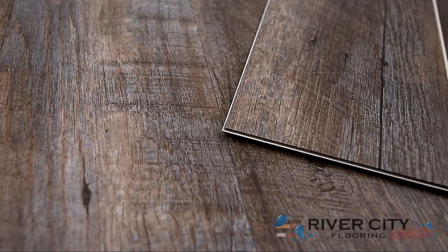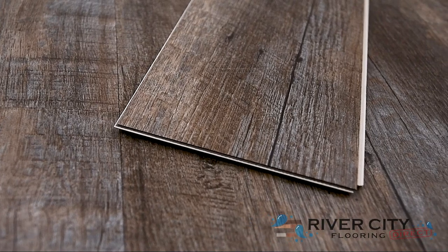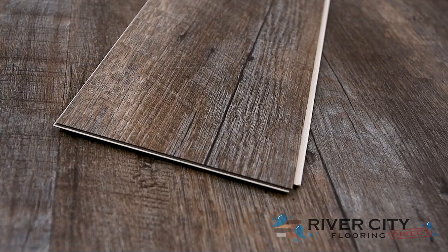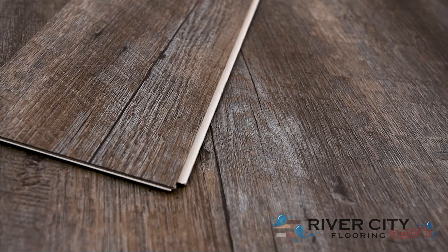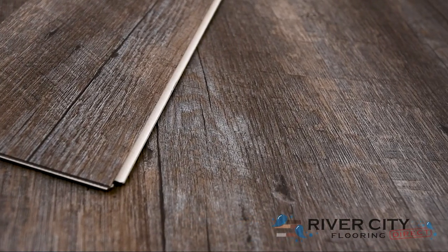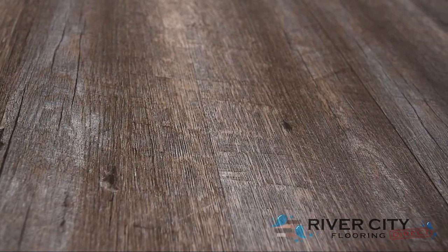Timeless Plank by Southwind Floors has boards that are 6 inches wide by 48 inches long with a 6.5mm thick closed cell IXPE pad attached. It features a waterproof stone composite core floor with a 12mm urethane wear layer that is rigid and resistant to indentation, but it's harder to install over imperfect subfloors.